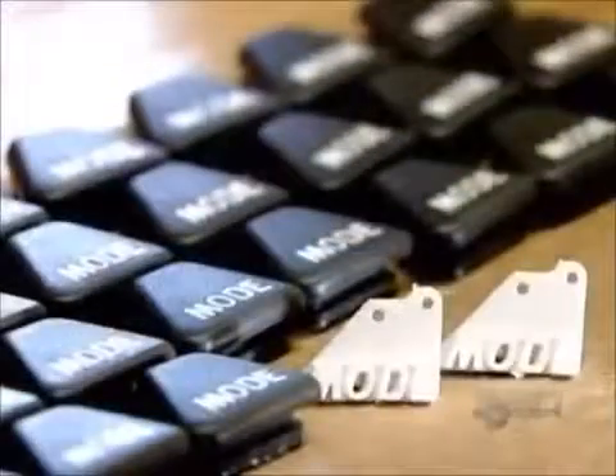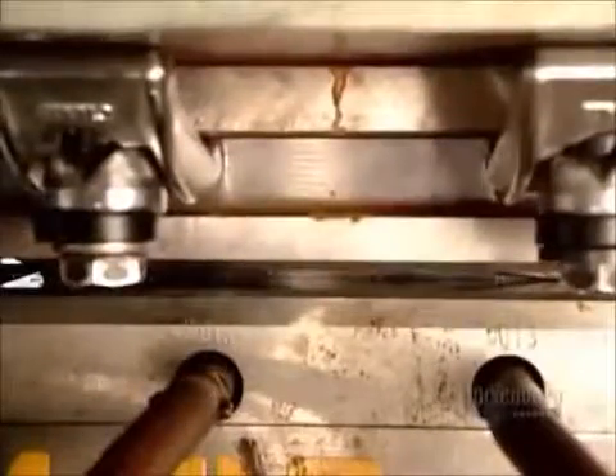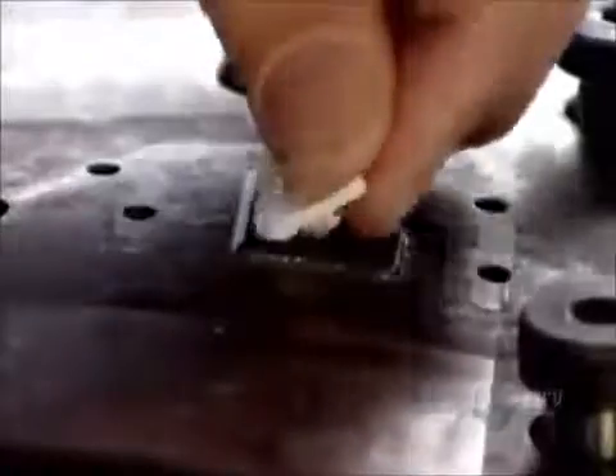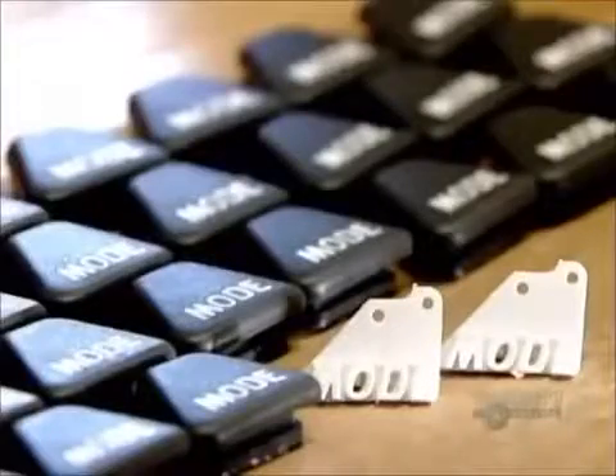Here's a different molding method — a two-step process they're using to make buttons that go on the steering handle of a jet ski. First, they mold a structural base out of hard white plastic. Then, they put the base into a second mold and inject a rubber-like gray plastic. This softer plastic covers everything but the raised lettering, giving the button a softer feel.